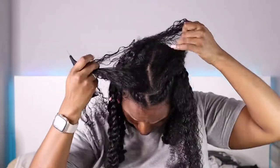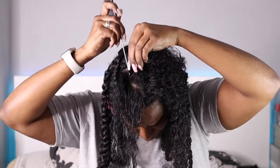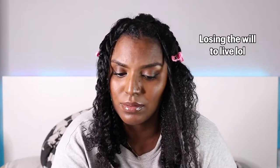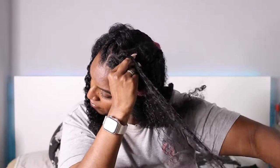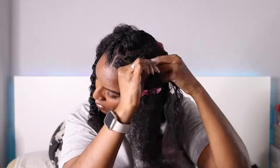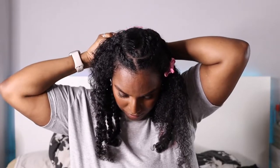For the next ones I did a zigzag part instead of going straight up because a straight part looked funny. I part off all the other flat twists at once to work faster. A flat twist is essentially just a twist that lies flat — it's simple, one of those things you just get once you try it. I'm not twisting these all the way out because they're thin and I don't want raggedy, scrawny twists when I take them down.